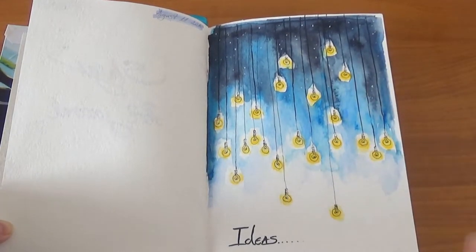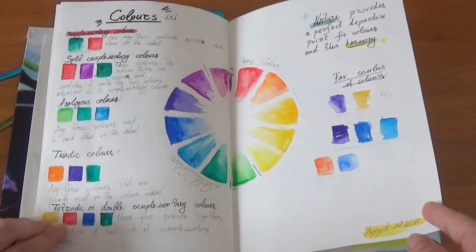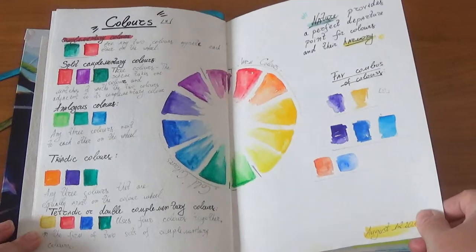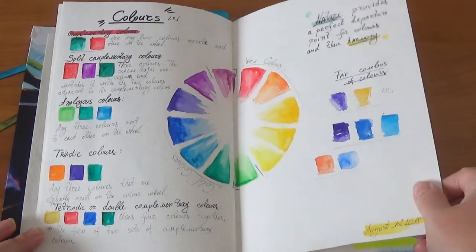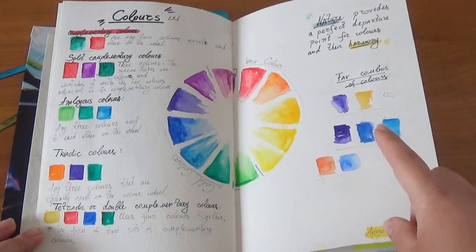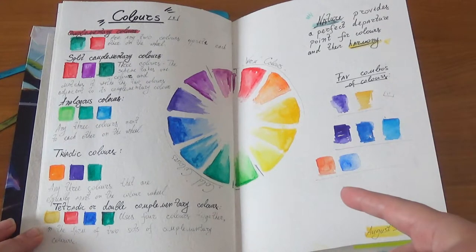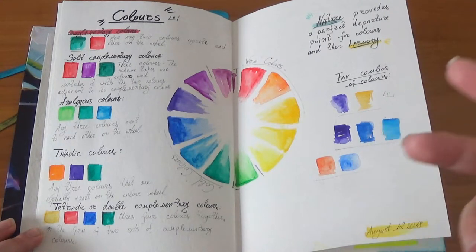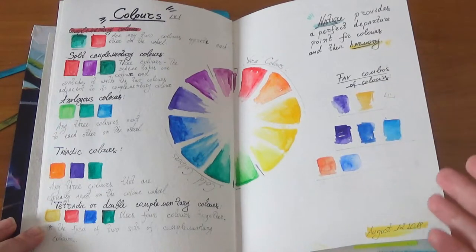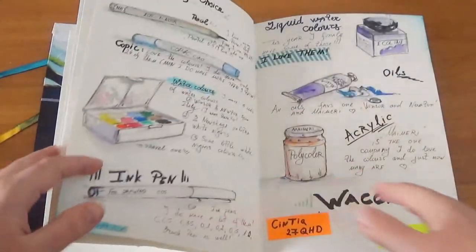Over here I did color theory — warm colors, cold colors, color wheel — and I sincerely like this one. In 2019 I did a special color course, and then I use it mainly for color studies and color wheel theory.